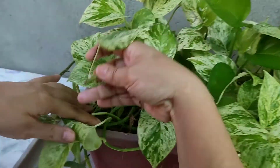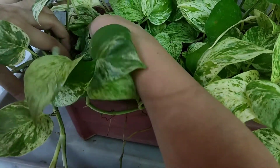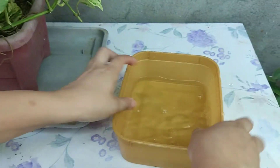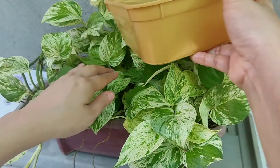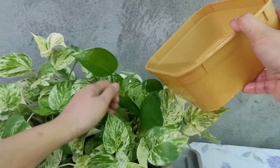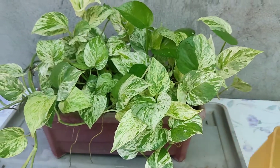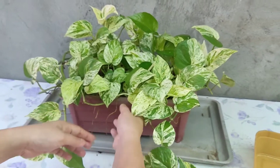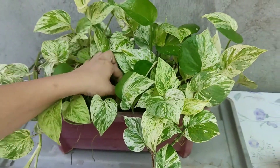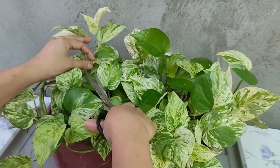Tatanim ko dito kung saan-saan lang. Wala tayong sayang kasi. Papainom natin sya. Cut natin yung mga dead leaves, cut natin yung mga defective leaves. Baka talaga meron tayong gunting because masasaktan sila pag ginanun mo lang. Damage talaga.